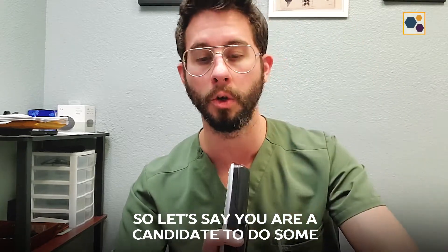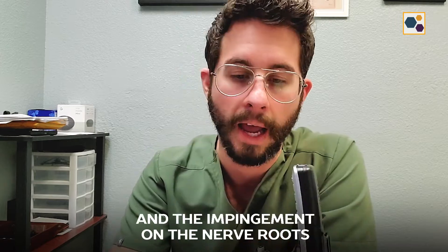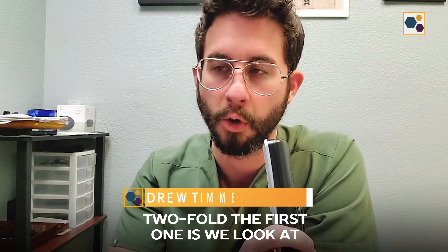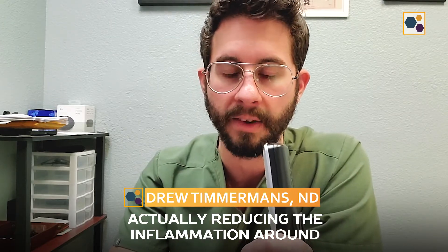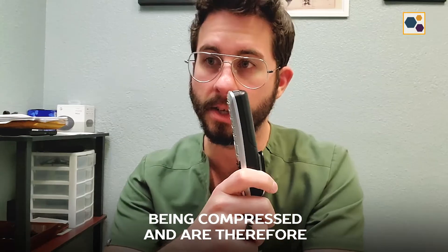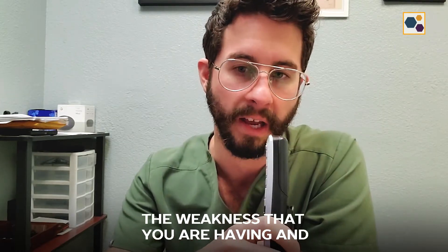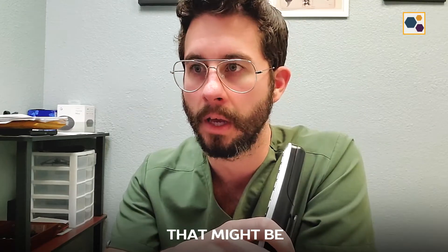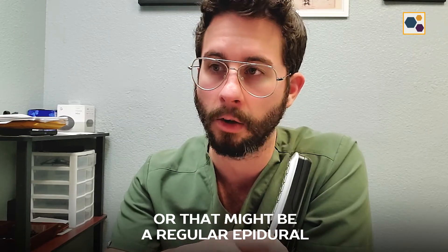If you are a candidate to do some regenerative injection therapies for the bulge, the herniation, and the impingement on the nerve roots, the approach that we take is twofold. The first one is we look at actually reducing the inflammation around the nerve or nerves that are being compressed and contributing to some of the weakness you are having. That might be a nerve hydrodissection, a transforaminal epidural, or a regular epidural.